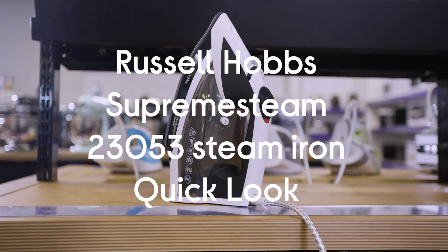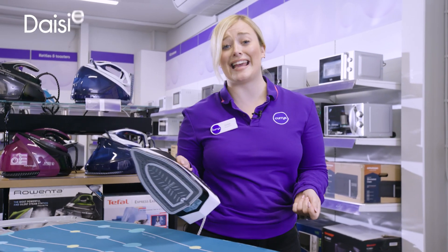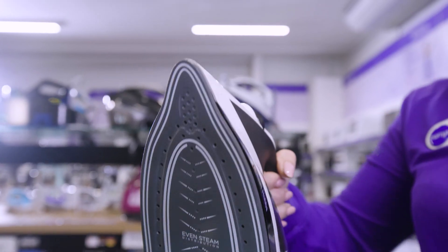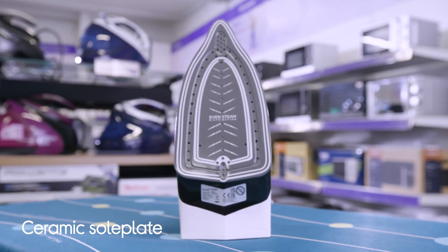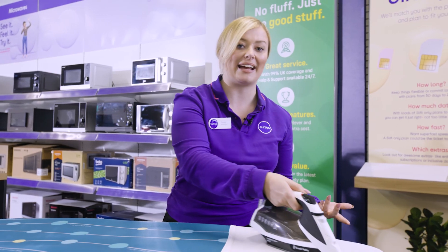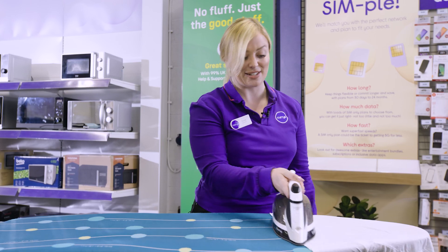This is the Russell Hobbs Supreme Steam Iron and it's actually designed to help you get the ironing done quicker, which is particularly helpful if you find it a bit of a chore. It has this really smooth ceramic sole plate on the bottom here and that's there to help the iron effortlessly glide over any fabric. If it moves over your clothes more easily you'll only need a couple of passes to get rid of creases.